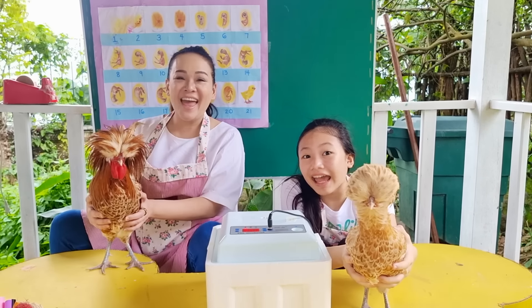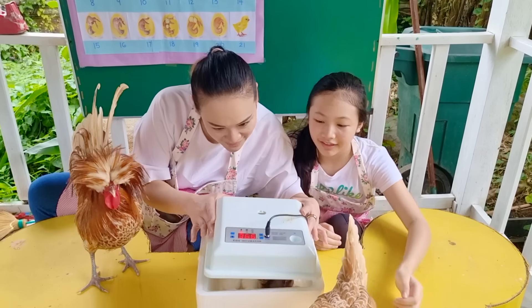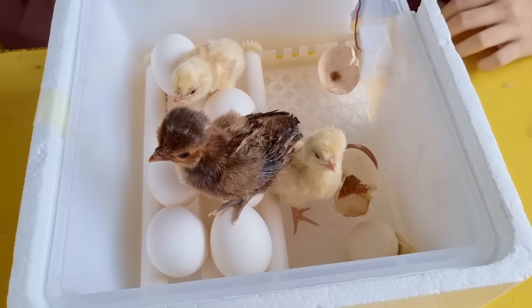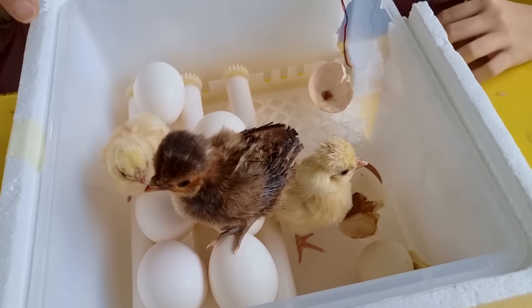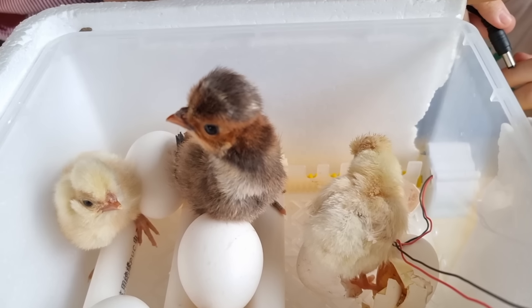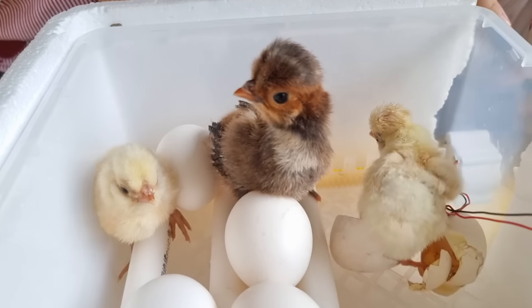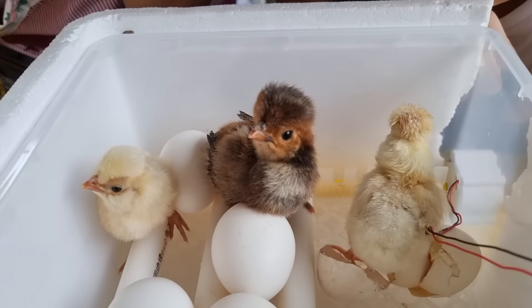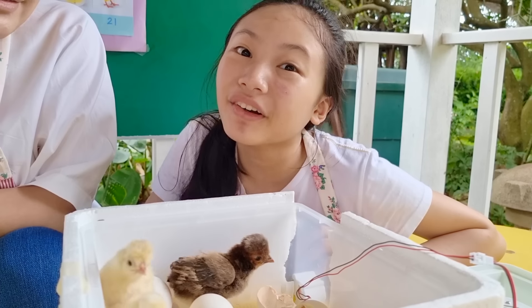It's hatching day! Are you ready to meet your chickies, Pom Poms? Let's open this! They're so fluffy! Look at their pom-poms on top — they look like their parents! We added six new eggs here from Pom Pom's; these will also take 21 days to hatch. Let's transfer the chicks into our brooder!